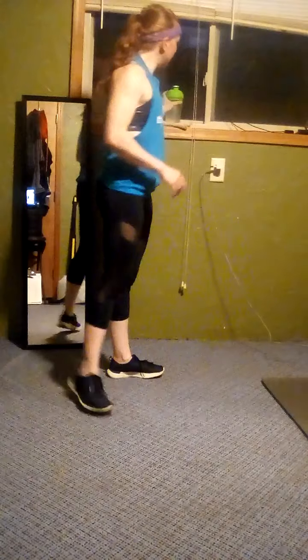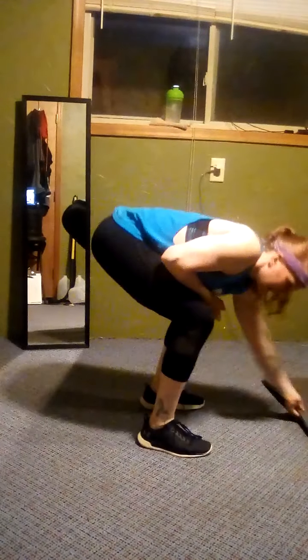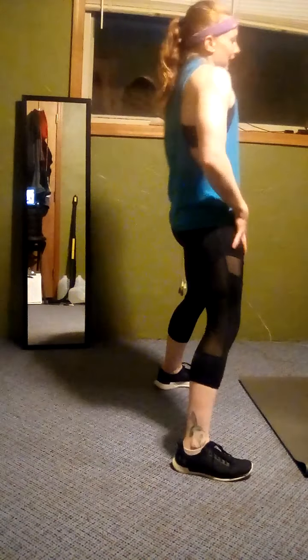Get some water, then we're back to burpees. Whatever variation you want to do, whatever you're comfortable with — or just a little bit uncomfortable. All right, you've got 10 seconds. Burpee mentality, let's go. Five, four, three, two, one — go! All right, back. You can go here: in on toes, or step back. Three, two, one, rest. Good job. Do it again, one more time. Then no more burpees. And go.